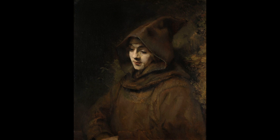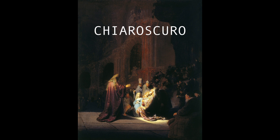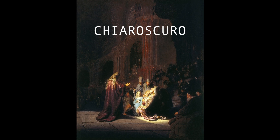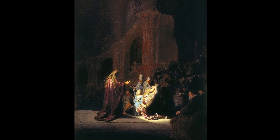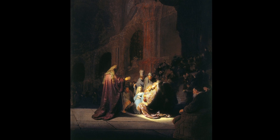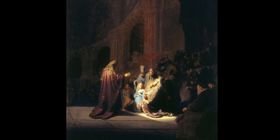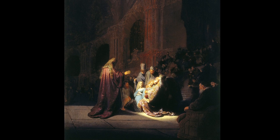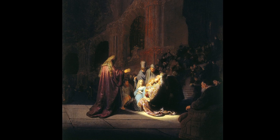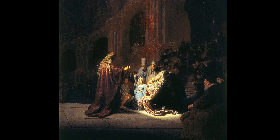Rembrandt's artworks are often dark because of his use of chiaroscuro, a technique that involves dramatic contrasts between light and dark. He always started his artwork by painting his entire canvas dark with blacks and browns, over which he painted the lighter figures in layers. This contrast between black and light colors resulted in a strong emotional and dramatic effect.